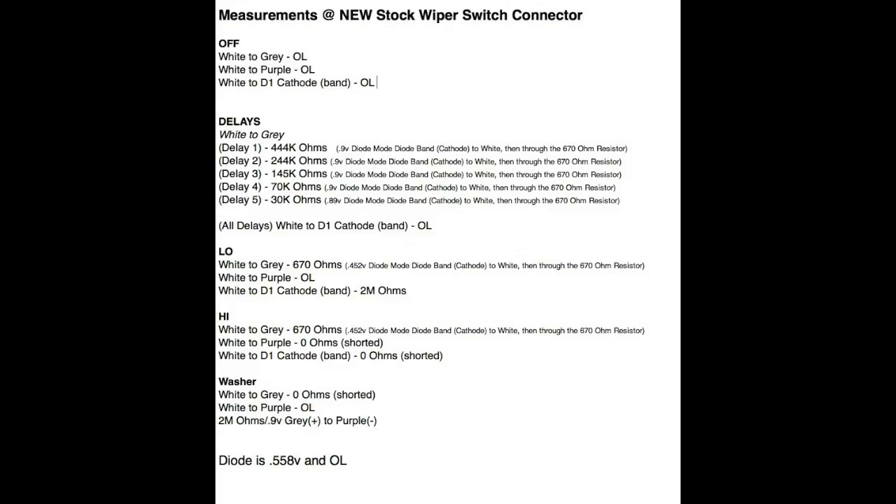These are the measurements I took off the brand new switch I ordered — resistance and diode checks at the connector between different combinations of white, purple, and gray — to see what I needed my module to be. I read all this and said, okay, I need to build a module that mimics this exactly, and once I did that everything worked perfectly. It's a really simple deal — switches and resistance, that's all that's going on.